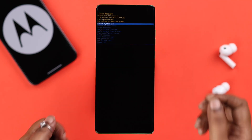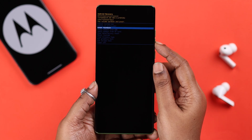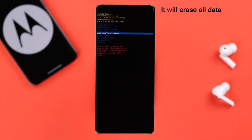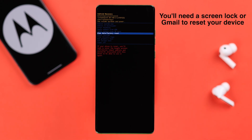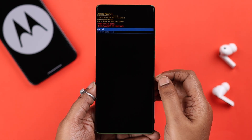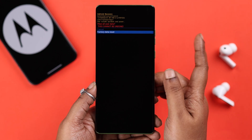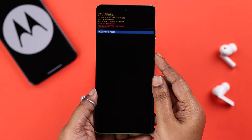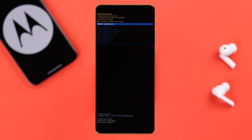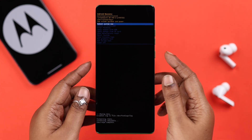From recovery mode, first try 'Reboot System Now' and see if that restarts your phone properly. Otherwise, you need to come back in and go for the wipe data or factory reset process. Please remember this will erase all the data from your phone. Also, if you were using any screen lock or were logged in with your Gmail account, you'll need one of them to set up your device again. If you're okay with everything and just want your phone back to normal, follow the prompts to wipe data and factory reset.